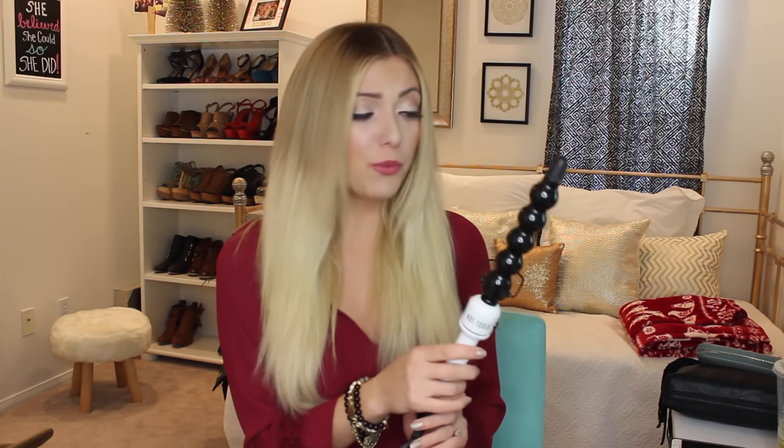Hey guys! So today I am going to try for the very first time this Hot Tools Nano Ceramic 1¼ inch bubble curling iron. I got this for Christmas from my dad and I really wanted to try it because I use a normal curling wand to curl my hair pretty much every time I curl my hair. I've seen these and they had really good reviews, so I asked for it for Christmas because I was really curious.